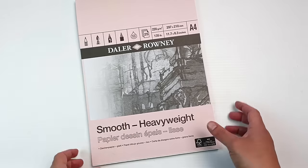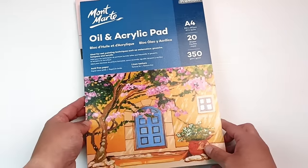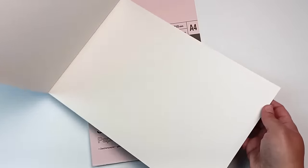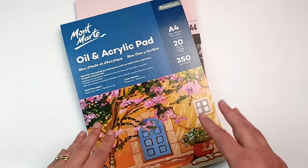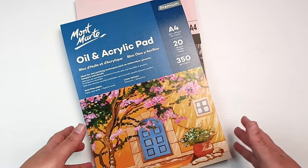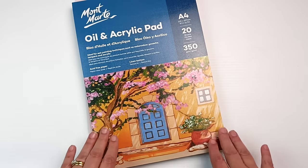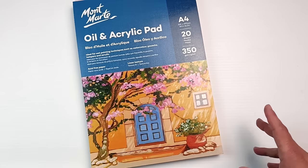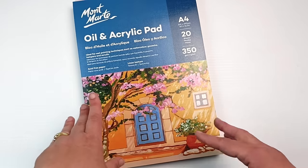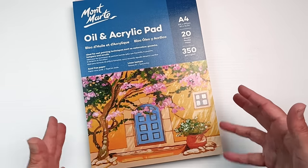It's 220 gsm so it's nice and thick. The next pad I've got is a Montmartre oil and acrylic pad. It's got 20 sheets of 350 gsm paper and the texture looks quite nice. I really only have one other pad of this kind of paper and it's an A3 size, so I thought an A4 would be a lot more useful. I've never used this particular paper before and I think this will be really great for doing some oil paintings on — and also using some of my open acrylics on it.